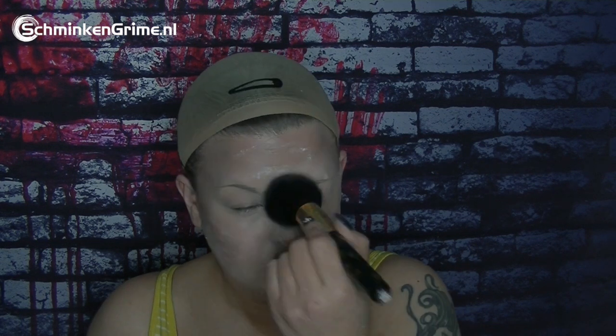I take my setting powder from Mirror On and a big fluffy brush. By the way, while doing this voiceover I'm in a plastic hair cap because I just colored my hair again — bye bye outgrowth! I set everything with the setting powder, though I used a bit too much.